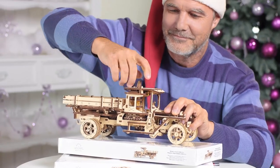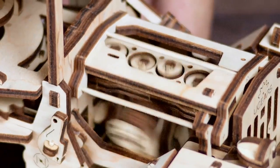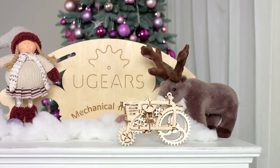A unique combination of wood and mechanics. Assemble it with your own hands — just put them together and bring them to life.